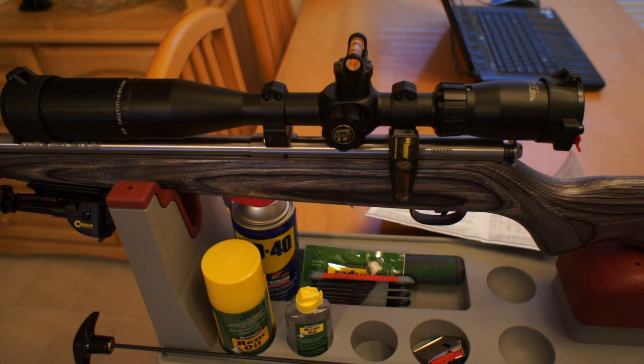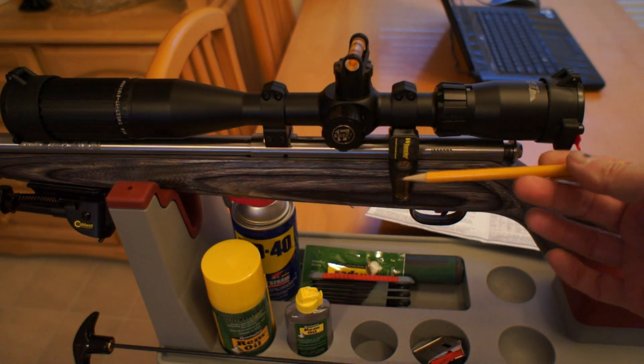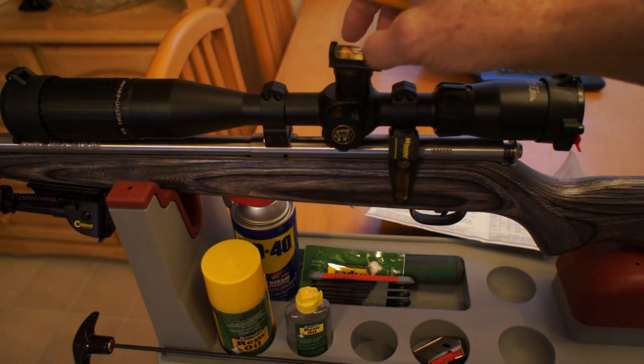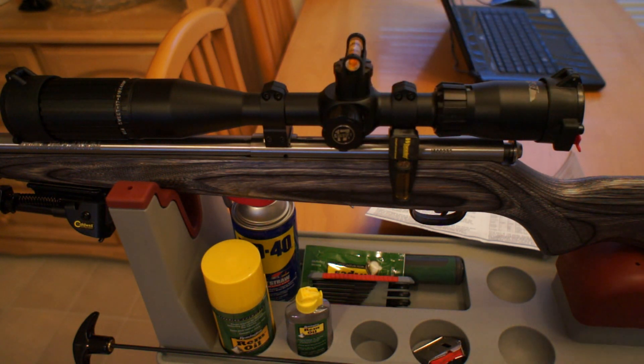Zeroing in the BSA Suite 17 scope, which is made specifically for the 17 HMR. After you get your scope mounted, you'll want to make sure that it's leveled and installed correctly. You can buy these little levels at most any gun store — they're fairly inexpensive. I've got one here and also one up here, not only to make sure that the gun's level this way but also that it's level that way. Once you've got that done, you can get ready to start getting your group together to zero this gun in.